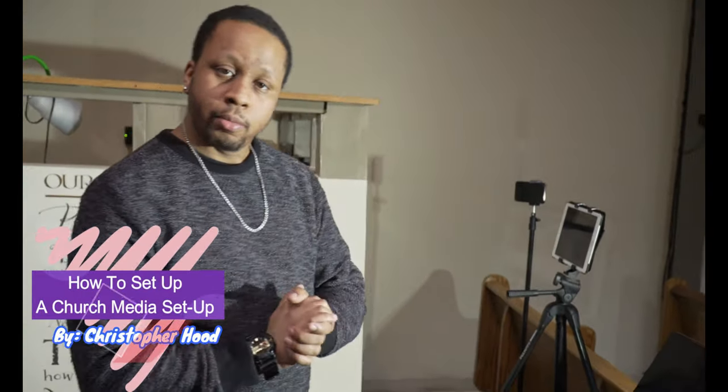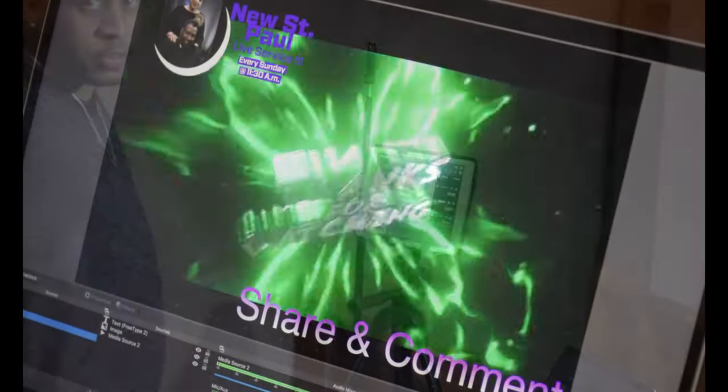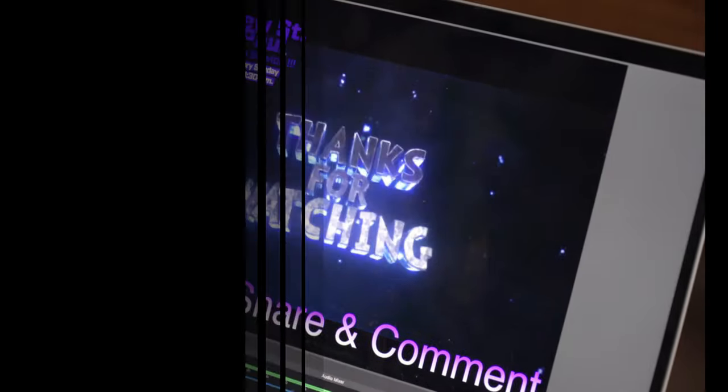Now we're ready to go. Here's our two main hubs: YouTube here, OBS here, which streams to Facebook Live.